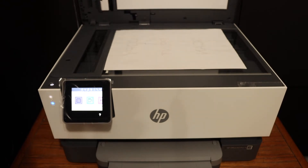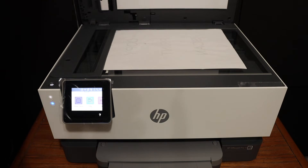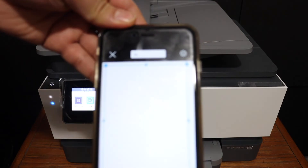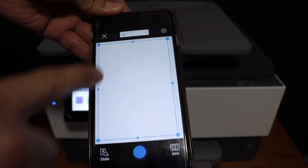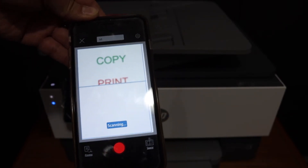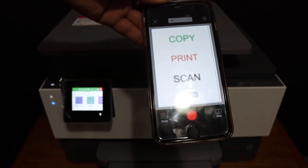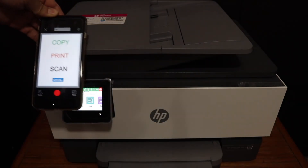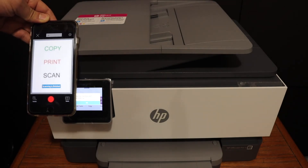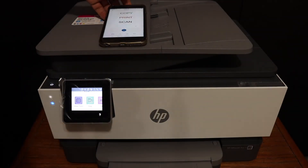To scan, go to the printer scan icon and click on it. Place a page on the top scanner facing downwards on the right-left hand side corner. Go to the iPhone and click the blue icon, and it will start the scanning process.